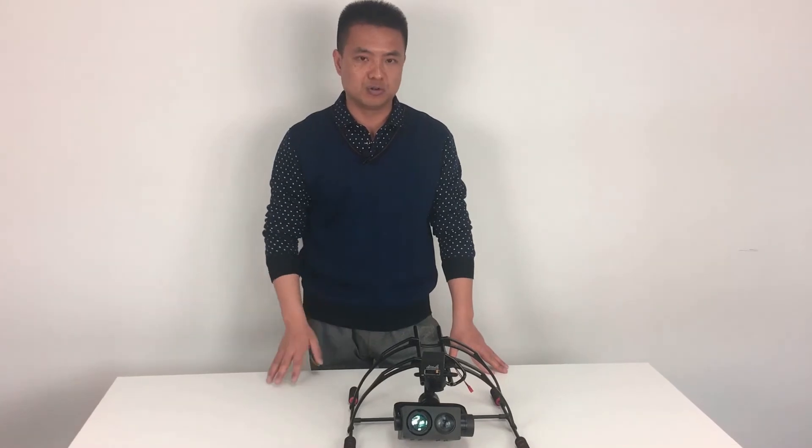In a later video, you can see some video clips that we shot with this gimbal. Hope you guys love them. Thanks.